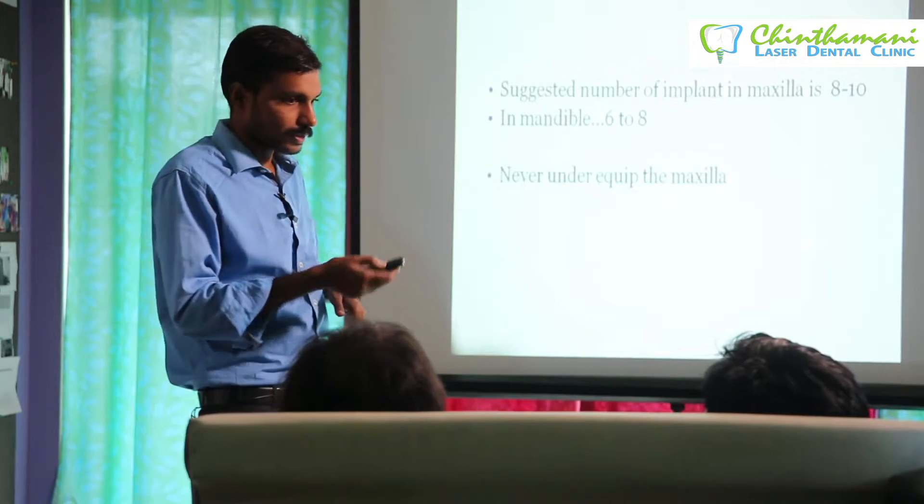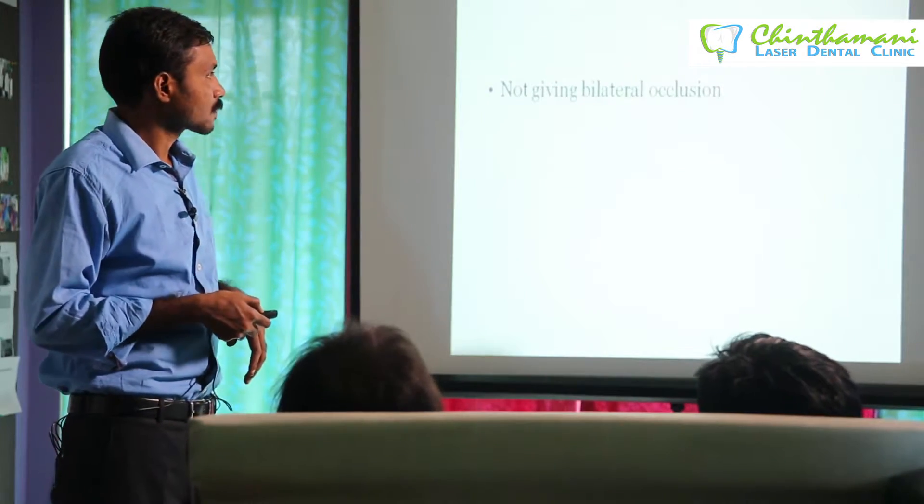Always place more implants in the maxilla than in the mandible. Also, not providing bilateral occlusion — for example, in full mouth rehabilitation giving occlusal contact only on one side with no contact on the left side — is an unbalanced situation.